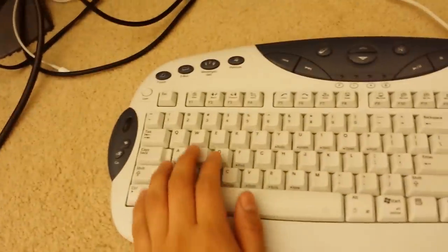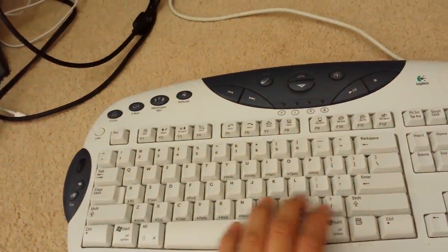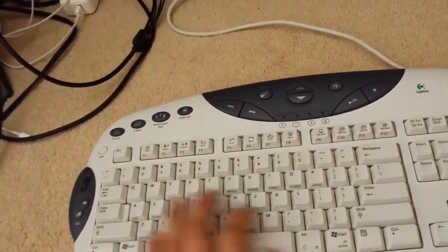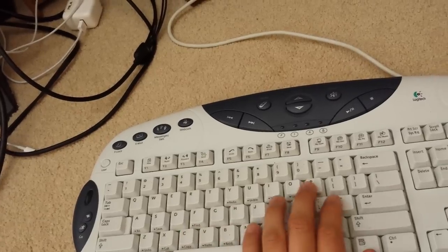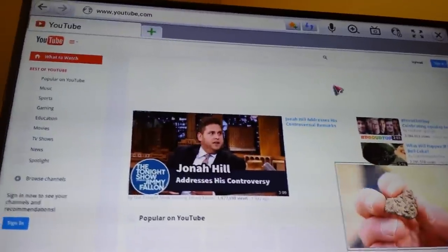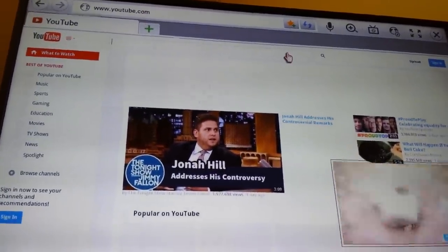Okay, let's go to the website. Let's go to my channel.